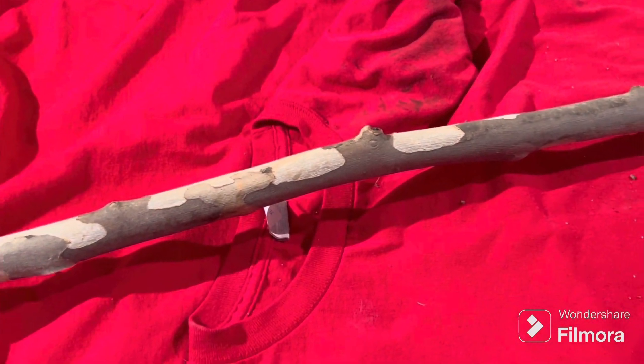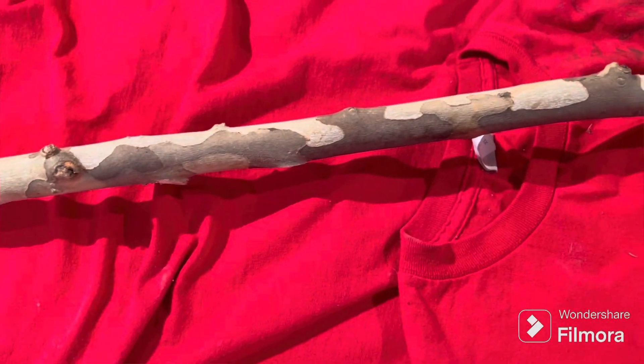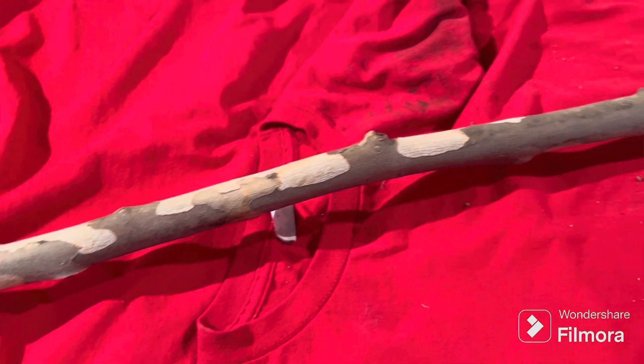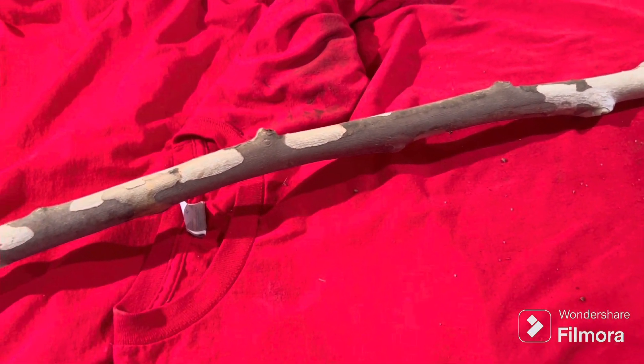I didn't want to throw that away. It was just the right size to make me a nice walking stick, and I like to find a good use for a lot of different things. Now we'll get her sanded and get back to you.